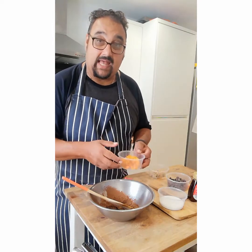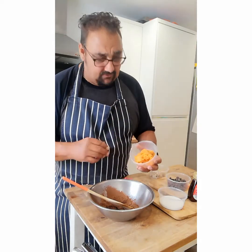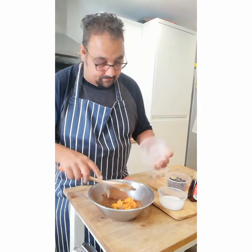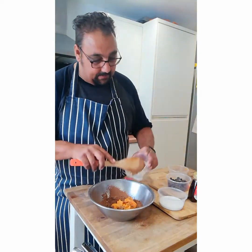Some cacao, raw cacao fudge — that was wonderful. In goes our sweet potato and our peanut butter. Very easy this.